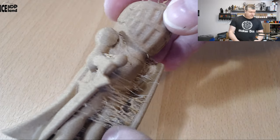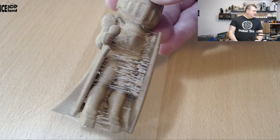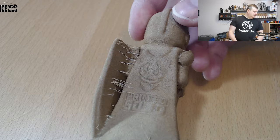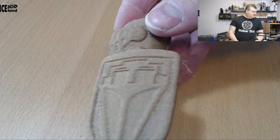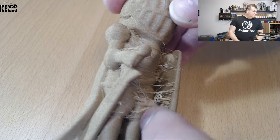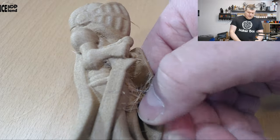I had quite a number of stringing issues as you can see, but otherwise the surface quality seems to be pretty nice and it's like a grainy rough texture. Looks pretty nice but I have to clean up the stringing. That's something I had in this print.